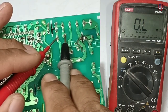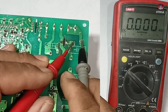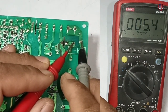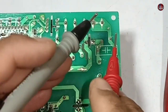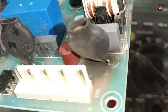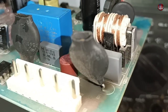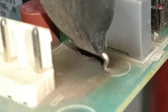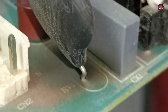The first ZNR is okay. Now checking the second ZNR — this ZNR is short-circuited. I had a doubt about it being problematic. Most of the time when a ZNR short-circuits, it blows up physically. But this ZNR has a protective cover on it and is not blown. Instead, it has turned the board black beneath it.